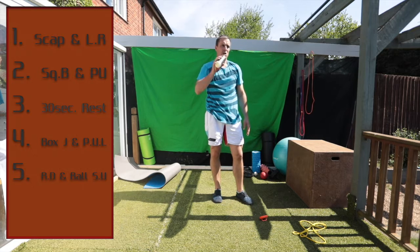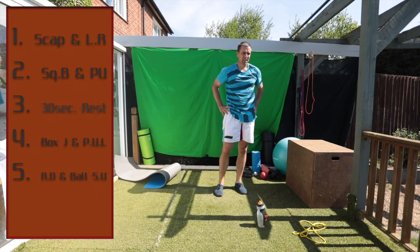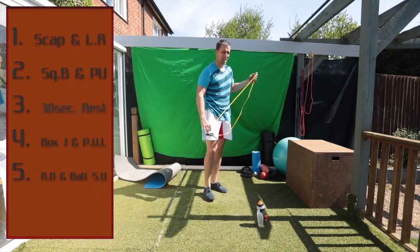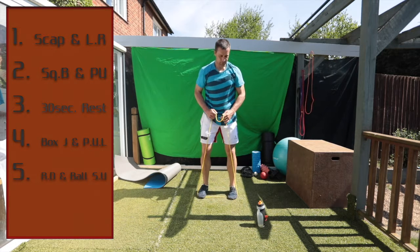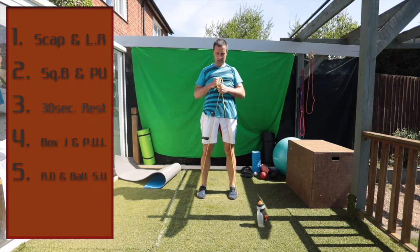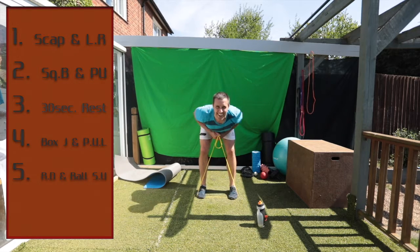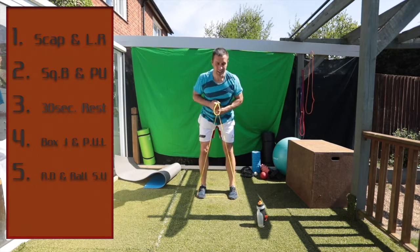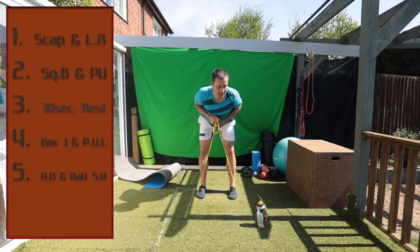Next one — Roman deadlift. Remember: feet apart, get in here and we're ready. Good work — all the way down, all the way up. Five seconds to go.